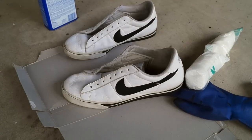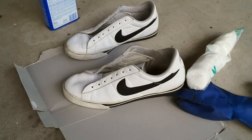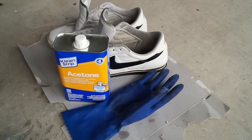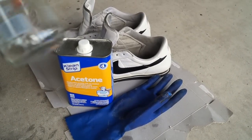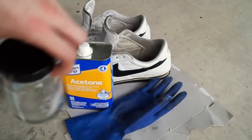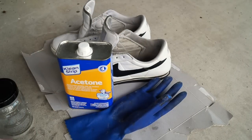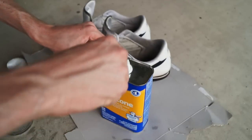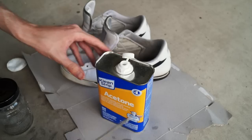Now I have my assemblage of acetone supplies — acetone, cotton rounds, and gloves. I have them on a cereal box and I also have a jar. I'm using a screwdriver to pop the cap on the acetone — they childproof the mess out of that thing.